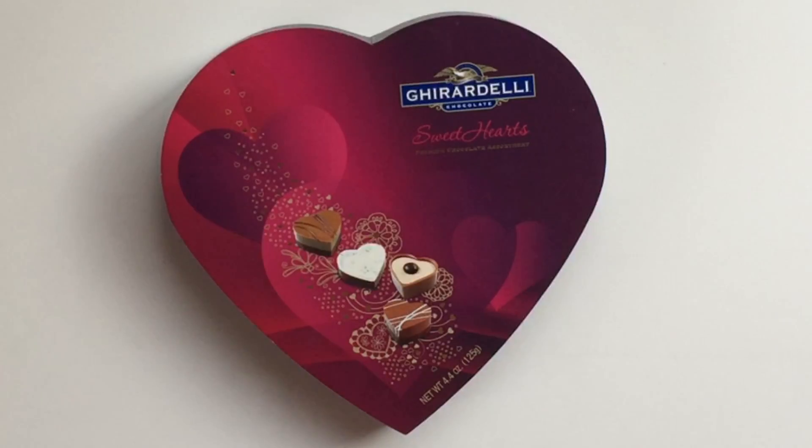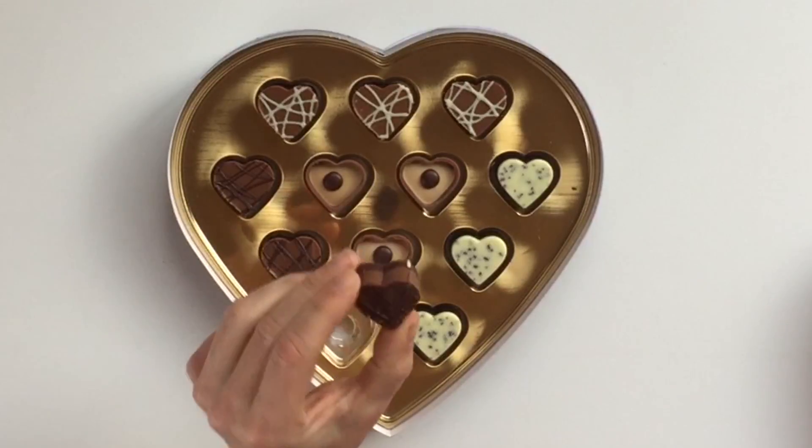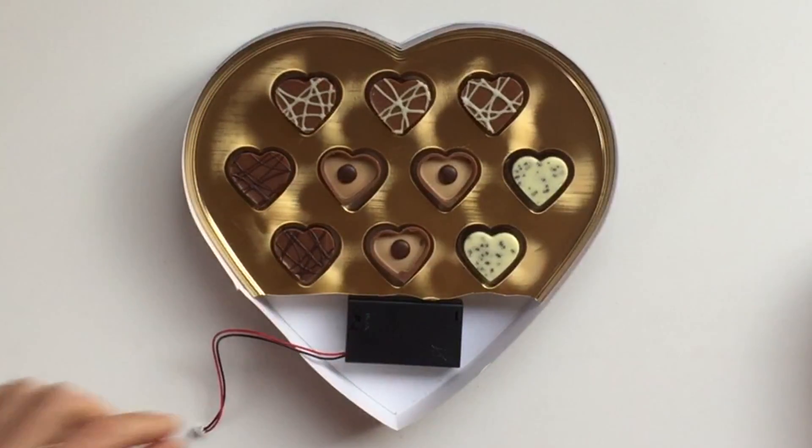Power up your candy box with Circuit Playground. Make some room in the box for the batteries. It's okay to eat one.